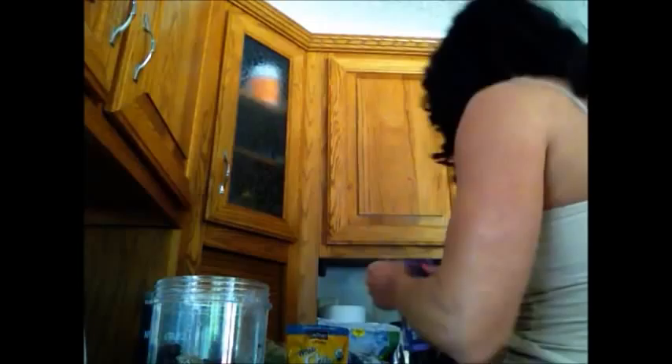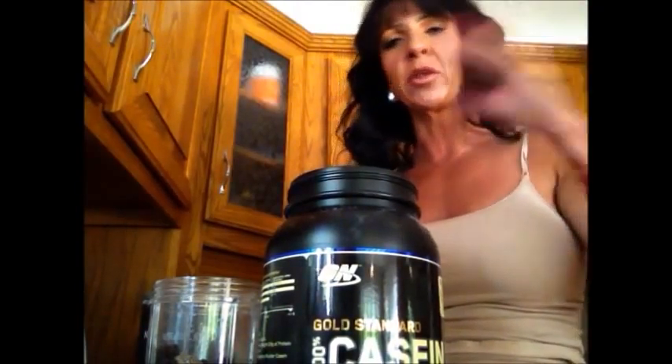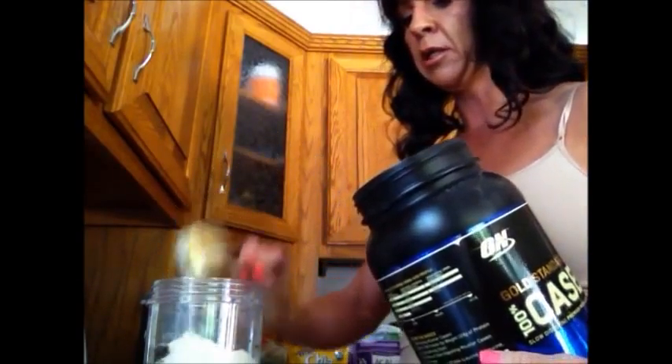Then I add my protein powder. For this one I'm using casein because this is going to be a meal replacement. Casein is long-lasting — it stays in your system for about three hours. If I used whey protein it only stays in your system for about half an hour and then you're hungry again. So I add one scoop of casein protein powder — this one is vanilla flavor — and then fill it up with ice water to about here.